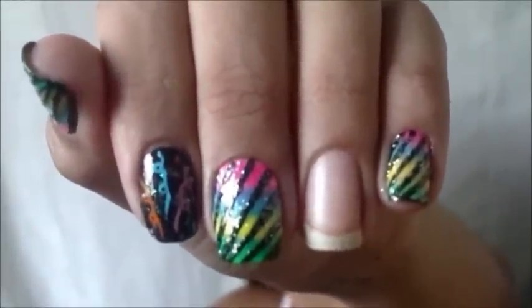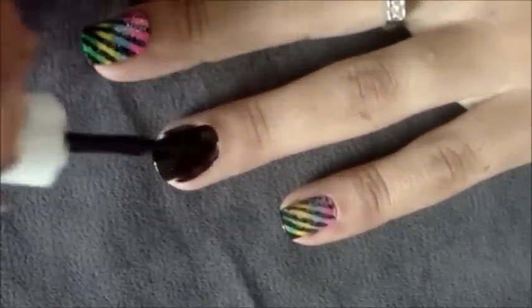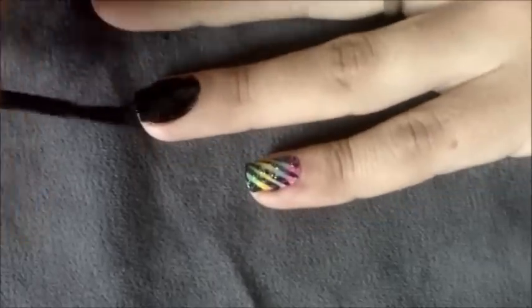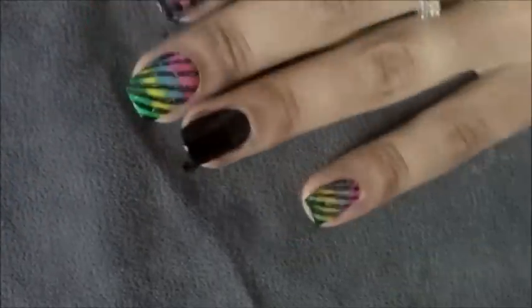Bom meninas, minha unha colorida ficou assim. Agora, na unha do dedo anelar, eu vou fazer o esmalte preto com glitter. Com o esmalte preto, eu vou passar duas camadas na unha. Em seguida, limpe as laterais. Agora, com o esmalte de glitter e flocos, eu vou passar uma camada na unha preta.